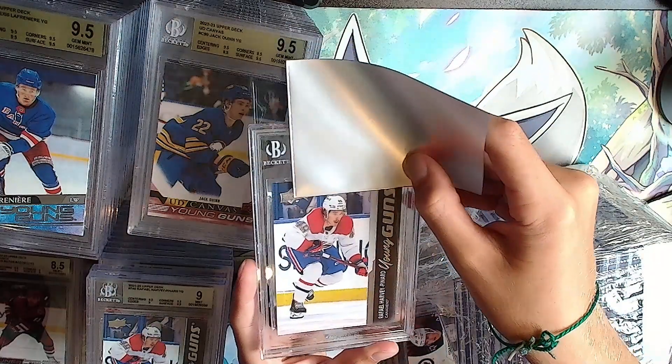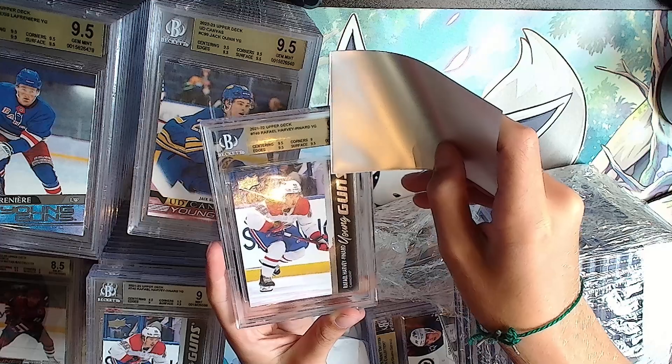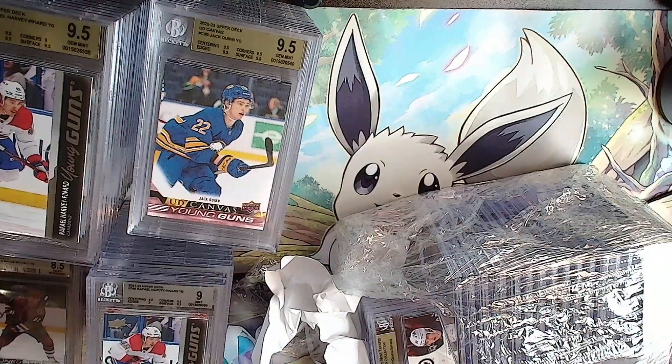Here's the next one - him again, Raphael Harvey-Pinard but gold this time. Gold: double 9.5, 9, 9.5 - it'll be a safe 9.5. There we go.